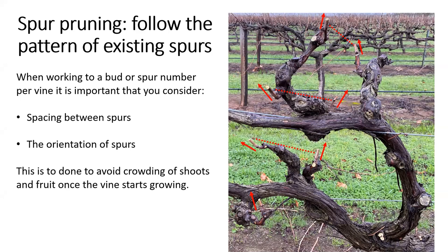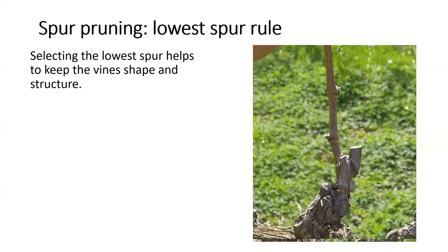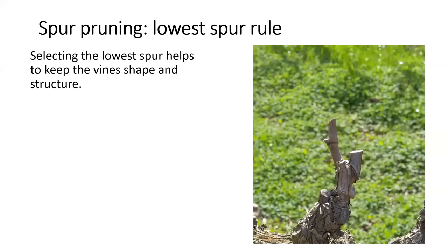Another consideration is the orientation of the spurs — we want to avoid all the buds from the spurs growing in the same direction, as this will end up crowding the fruit zone, leading to potential problems with disease and wine quality. The next concept is the lowest spur rule. Here we have a close-up of a spur left last winter with the two canes that grew from the two buds retained. When pruning, remember that we want to create a new spur from the lower of the two canes to prevent spur height from growing too high too quickly. We cut through last year's spur to remove the highest cane, then identify the two buds on the lower cane and cut to create our spur for this season.